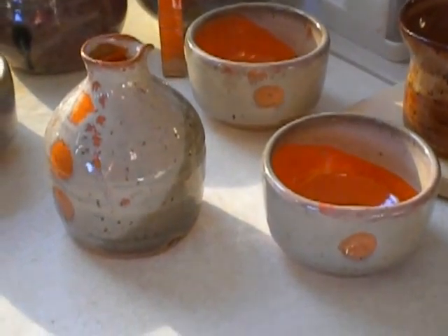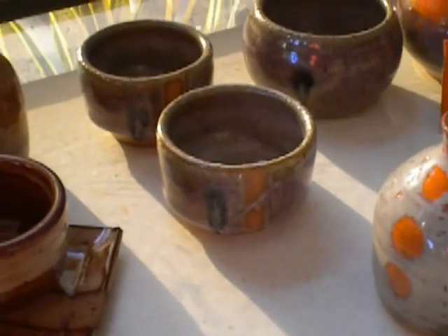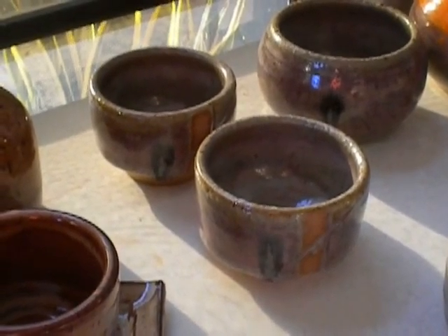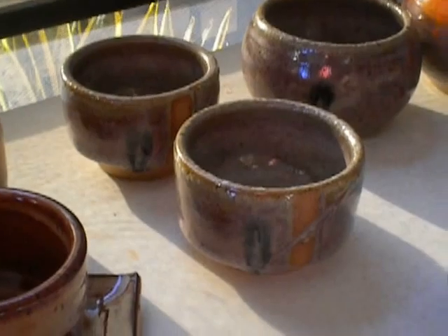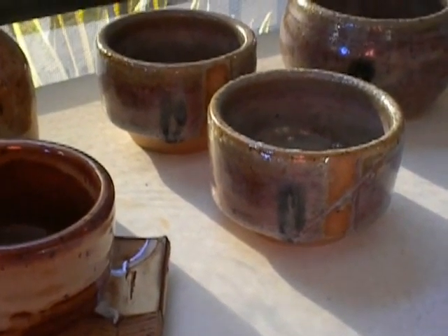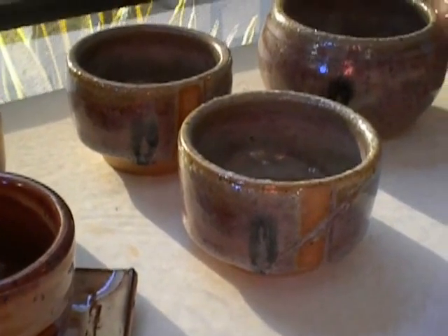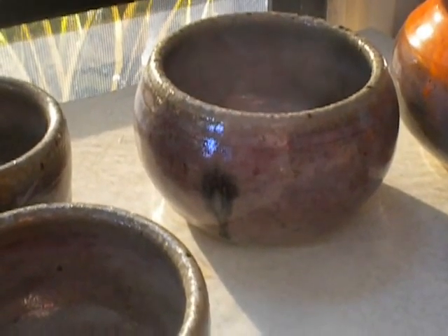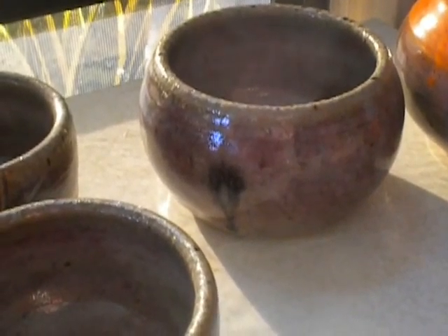Mandarin Orange, it's called. Then I did some more Chun Red with a little touch — a little dot of black. Last time it was an accident; this time I did it on purpose because I thought it came out nice. And the little bowl vase has a touch of black in four places.